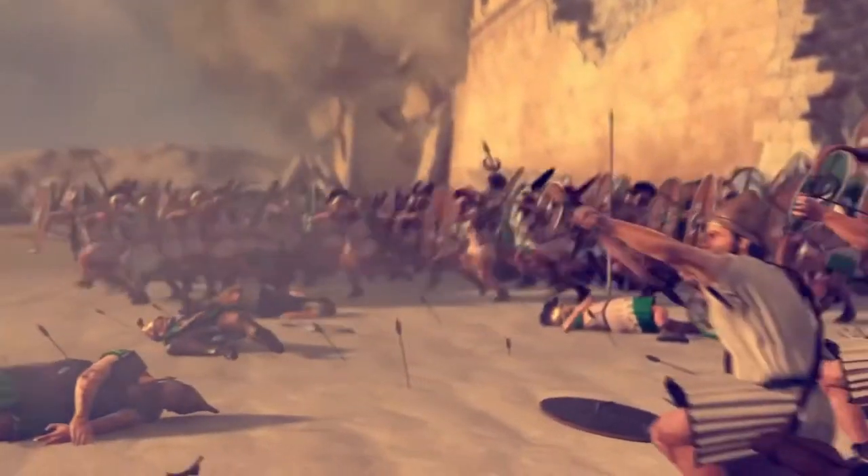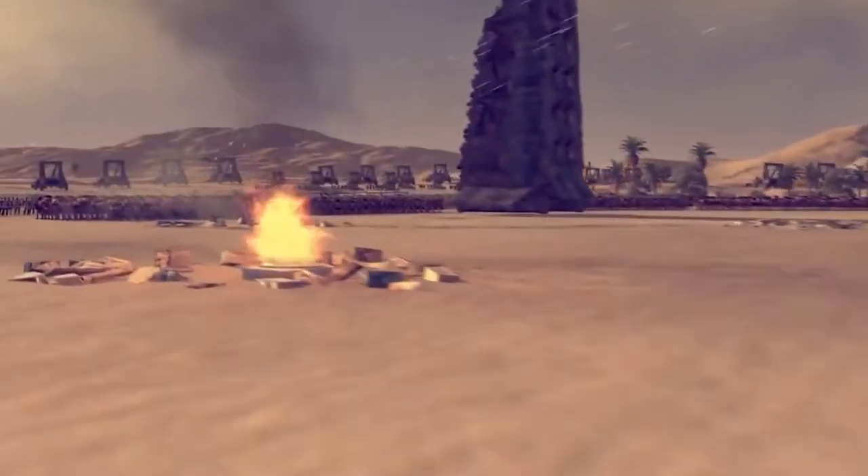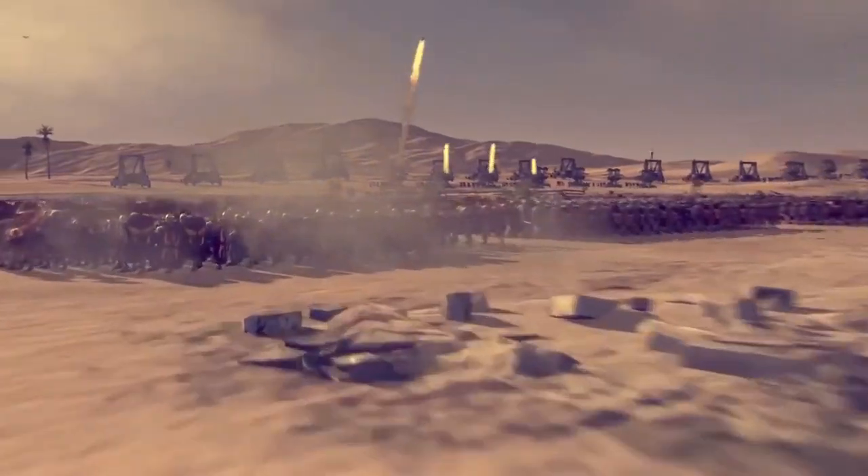A ballista was in effect a huge crossbow that could be loaded with heavy bolts and stones, and would be used to disable and destroy enemy armaments or even to inflict huge casualties against opposition troops.